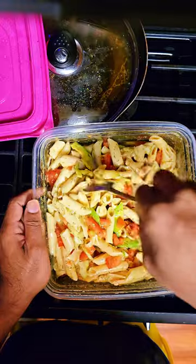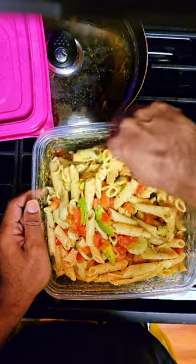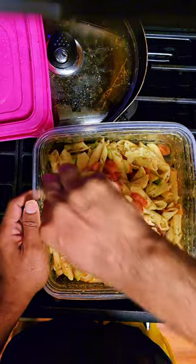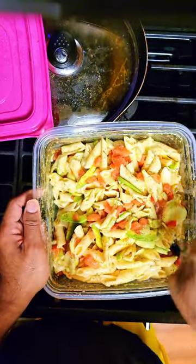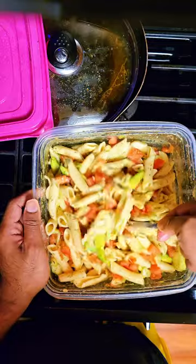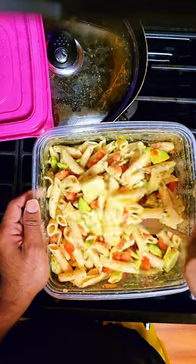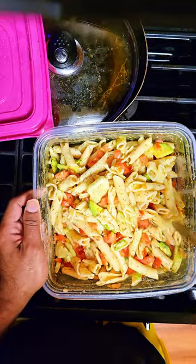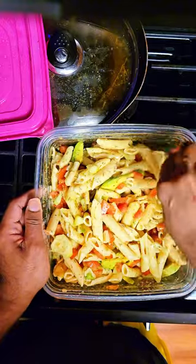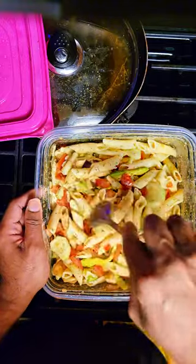I added one and a half more tablespoons of kosher salt, and about a quarter cup more of olive oil. Olive oil is really safe if you get the right kind.